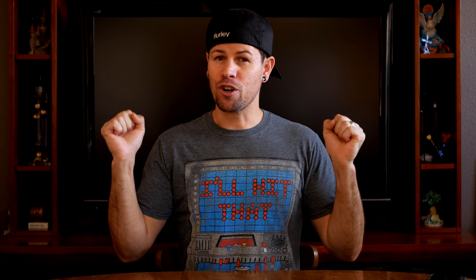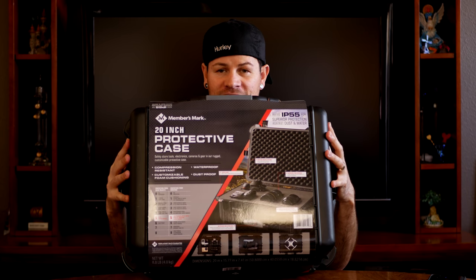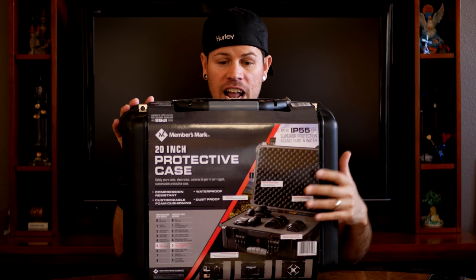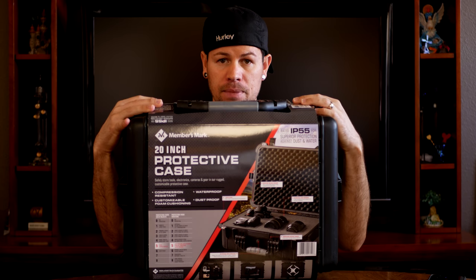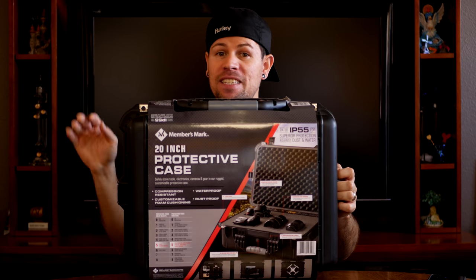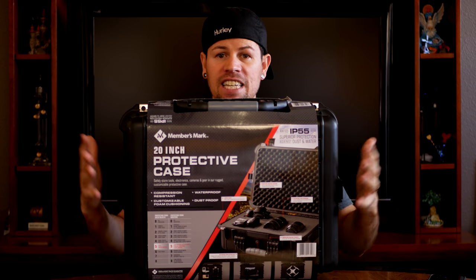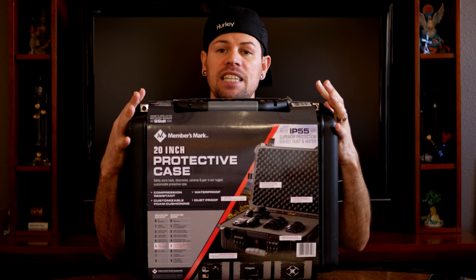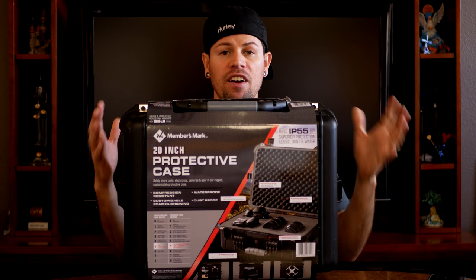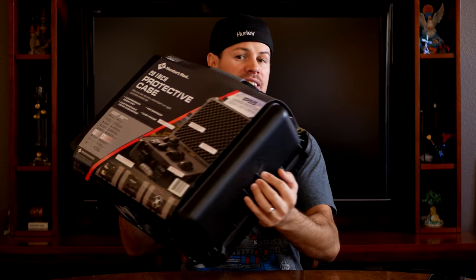What do I have for you guys today? The 20-inch protective case. This case is really cool — I've been wanting it since last year. It was given to me for Christmas, so I have not opened it or used it since I got it. It's been sitting aside because I've been wanting to do this video for you guys. I really needed a box like this because camera gear, lenses, and things of that nature are very delicate, and it's always good to have a protective case such as this.